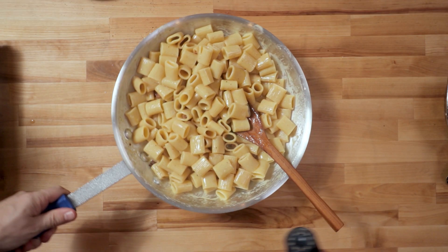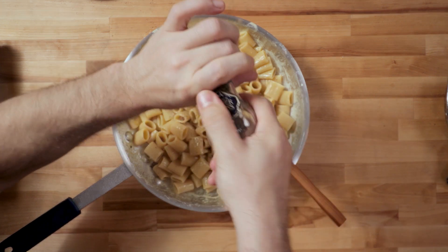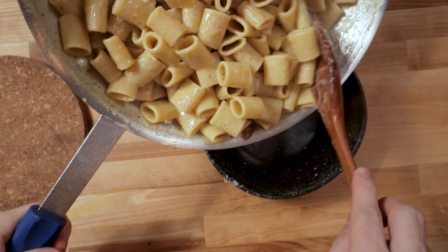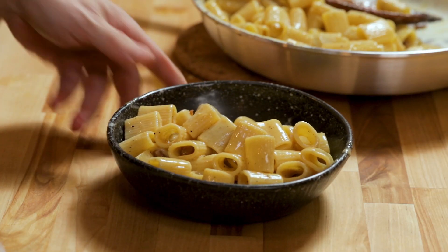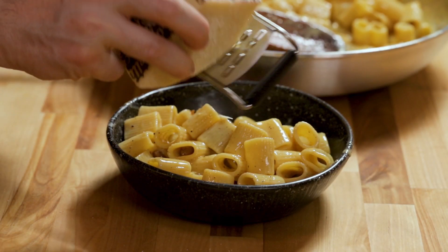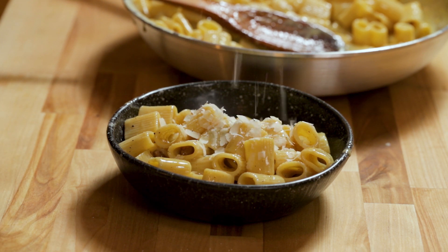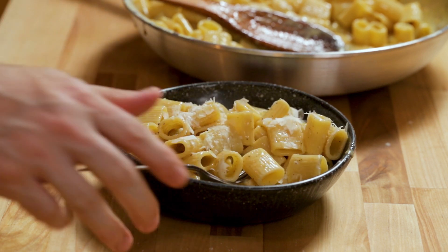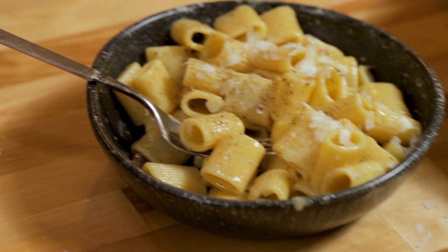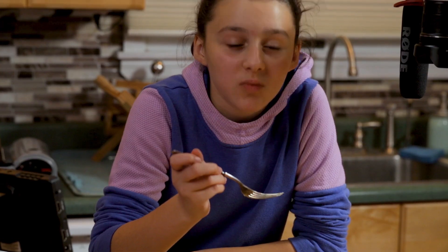What I do recommend is adding a little bit more pepper — I love pepper on this. Guanciale, that's it. You're welcome.